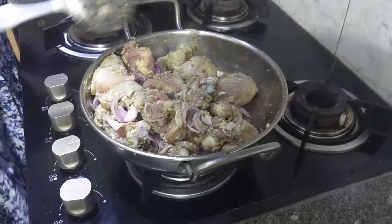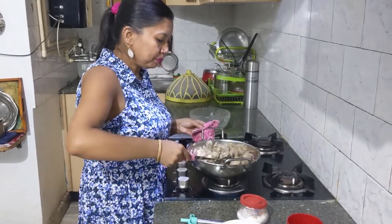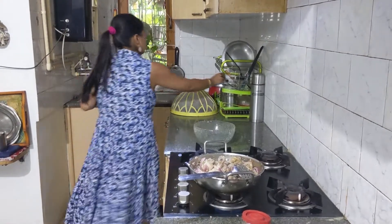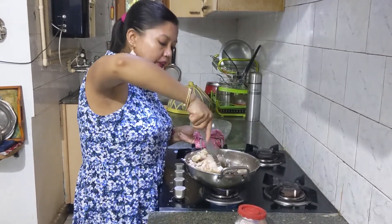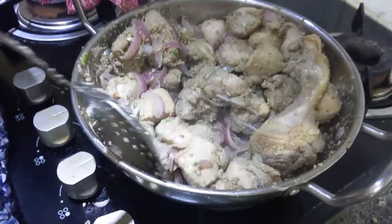The chicken pieces have slowly started to change color. While we are tossing the chicken, we will also heat the water because we need to add hot water later. All the chicken pieces have changed color, and I'll add some salt at this point. I had already added salt for marination but it seems it will be less, so I'll add a little more. Please be gentle while stirring so that we don't break the pieces. The chicken has also started releasing water.